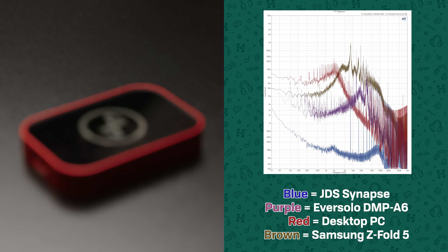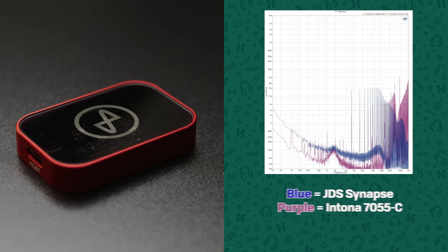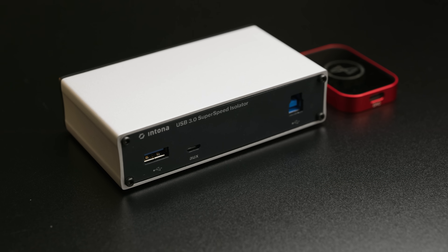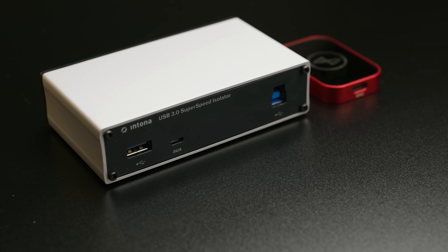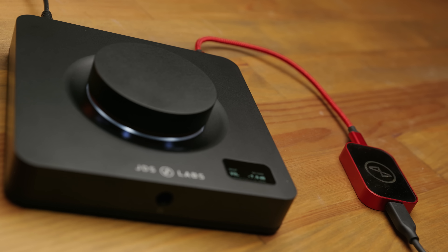So it's not really a problem, but if you're wanting to make sure you're getting the absolute most out of this device, I would recommend going for a USB isolator. JDS themselves recently put out the Synapse USB isolator, and I've been able to actually properly measure the noise at the output of this isolator — it's absolutely excellent. It's drastically quieter than connecting to a phone or a PC, it's quieter than streamers like the Eversolo DMP-A6, and it gets really close to the performance of the Intona 7055-C. But where the Intona costs nearly as much as the Element 4 itself, the Synapse starts at under $50, so it's quite a bit more accessible, and adding it to an Element 4 is only a 10% price bump.